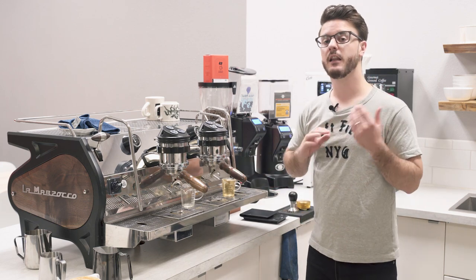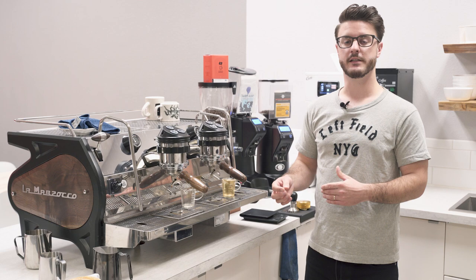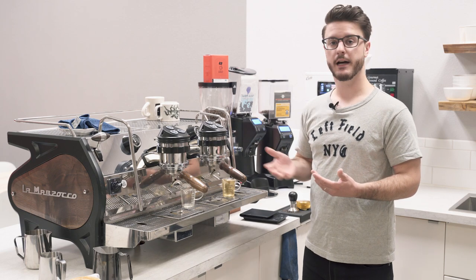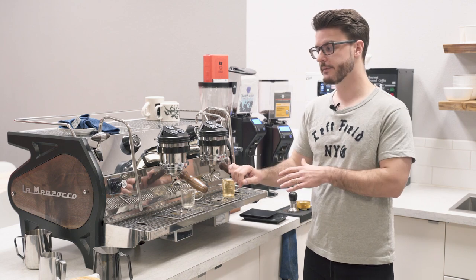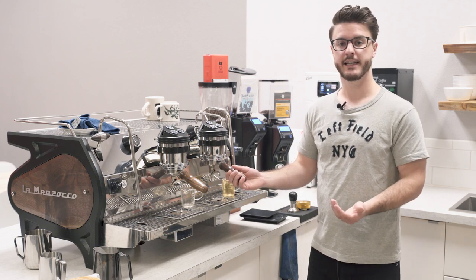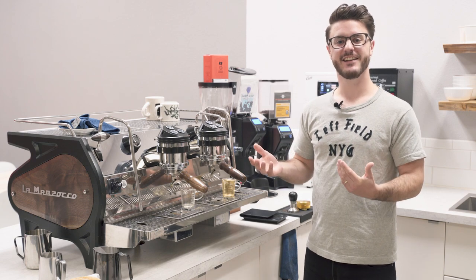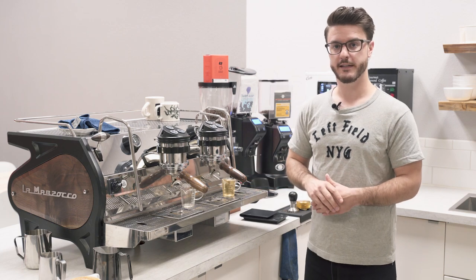Overall, this machine has a lot of customizability in that programming menu — a lot of stuff you're probably not going to get into until you're more comfortable with the machine. I hope this video has helped clarify how some of the programming works and helped you get more out of your machine. If you have any questions about this machine or think we didn't cover something, leave us a comment below — we'd love to help. Make sure you subscribe to the channel if you want to see more in-depth reviews, and turn on notifications to hear when we release new videos. Thank you so much for watching; I hope you have a great rest of your day.